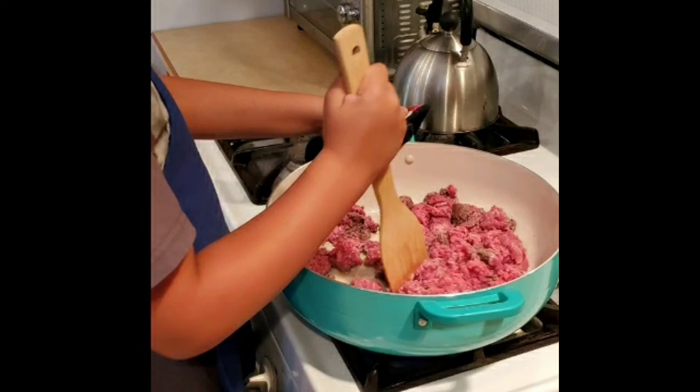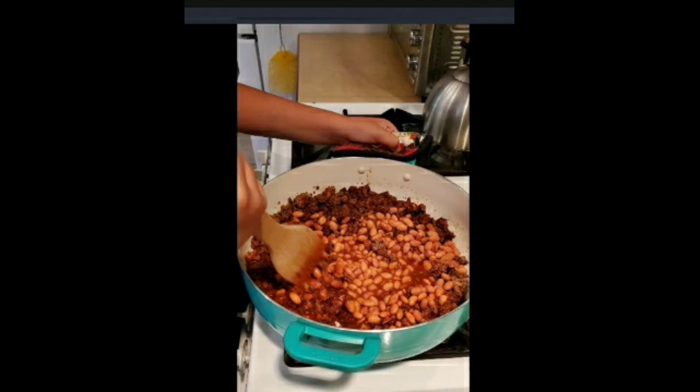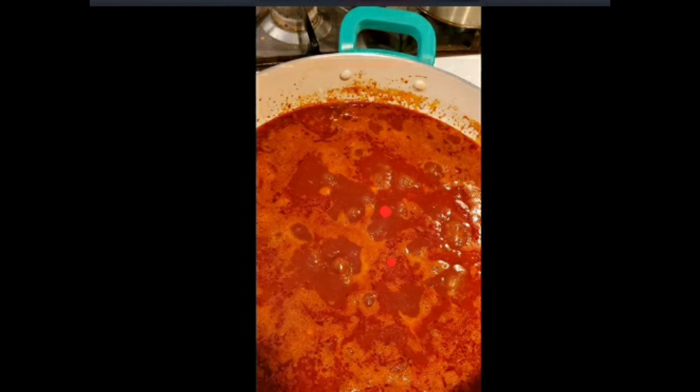Then the pinto beans were added — I drained them, I didn't rinse them, I just drained them. There was some juice left in the can because I just left the lid on the can and drained them that way.